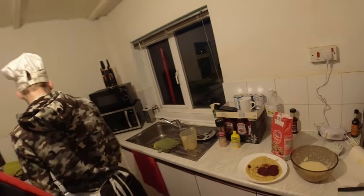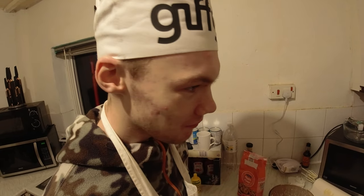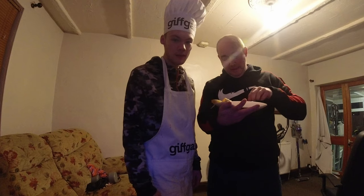Oh it looks good doesn't it? It's chopping my elbows. What does it remind you of, Mikey? It reminds me of a chocolate... I don't know. Reminds me of a chocolate pancake that's about to go in my tummy. Because to me it reminds me of shi—